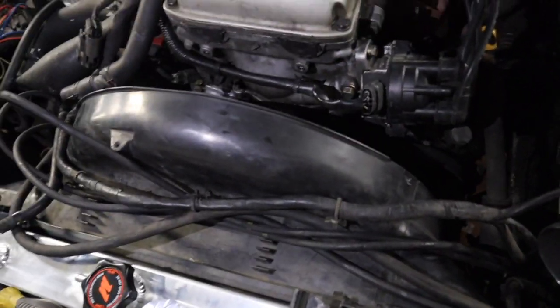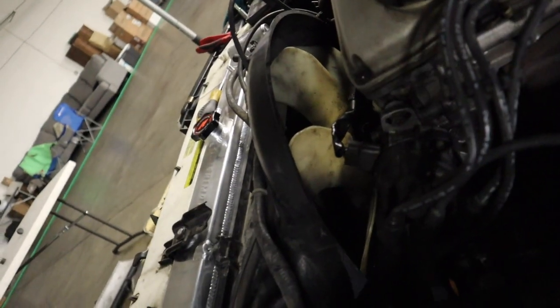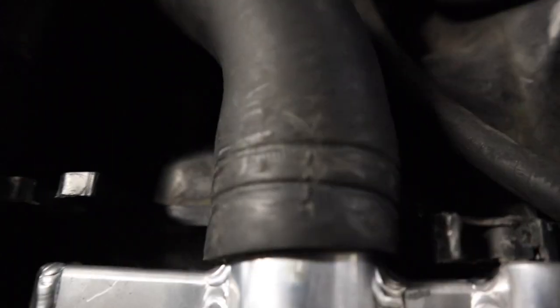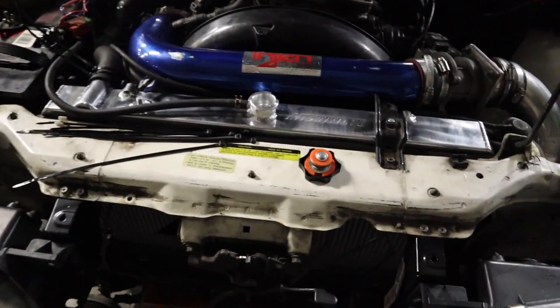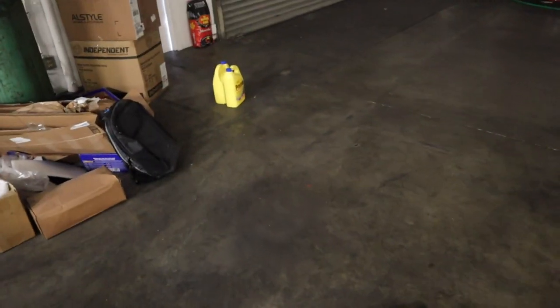I actually managed to get the fan shroud back in. I didn't think it was gonna fit because the new radiator is so freaking big, but I think it clears — yep, it clears. Thank god. The top hose is connected. All I need now are zip ties to hold it in. Beautiful. We are all done — pretty easy. Let's fill her up with some brand new coolant. Since it's a lot bigger than the OEM one, I brought two jugs just in case.